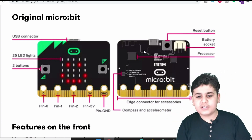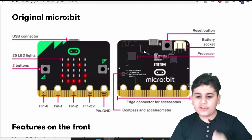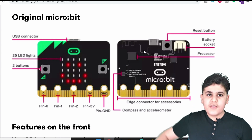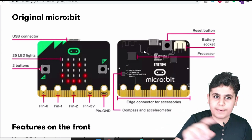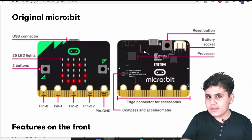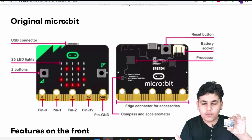Pin 2, the 3 volts and ground. We also got the reset button, the battery socket, the processor, the compass, the accelerometer, and a little secret that doesn't really show up here — which is the heat sensor and the light sensor — which we're gonna be doing an experiment on later.